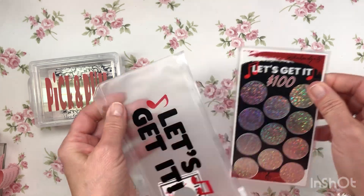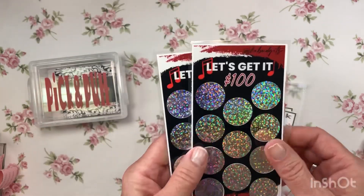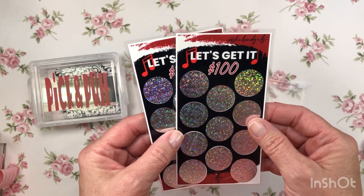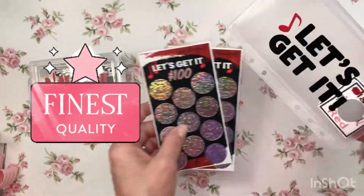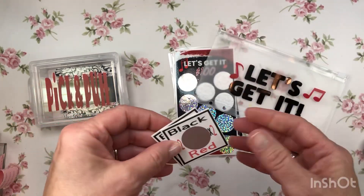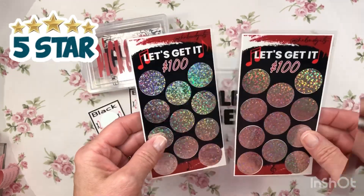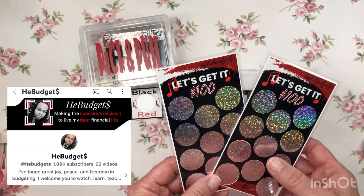So these are his scratch offs — let's get it! This is what I ordered, but he sent me two — one for you, farm boy! These are better for my budget; the other ones are a little higher amount. Look how beautiful these are — some quality work here! And he has a couple of little freebies, little boosters: times two, black, red — that is so cute — and an envelope. He does a good job on his vinyl. This is Pick and Pull — Let's Get It scratch off from He Budgets He Creates on Etsy.